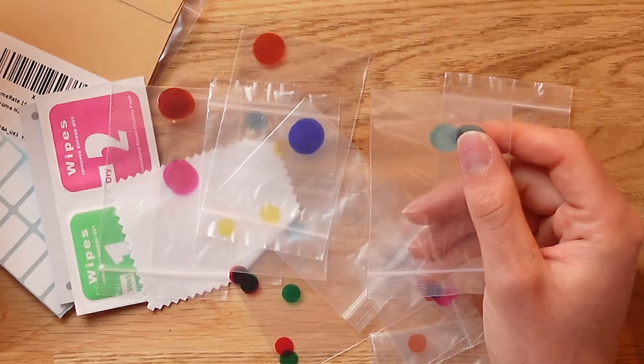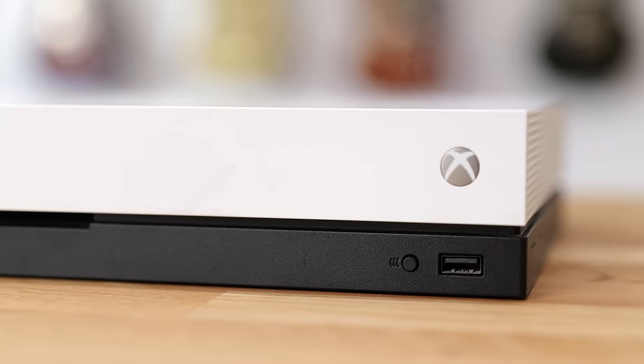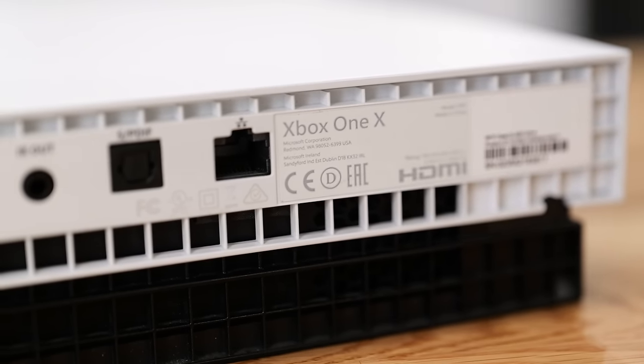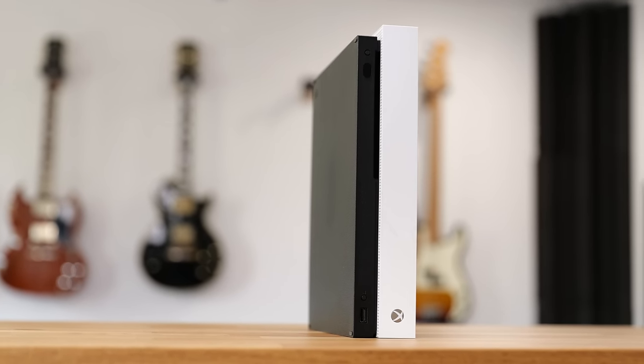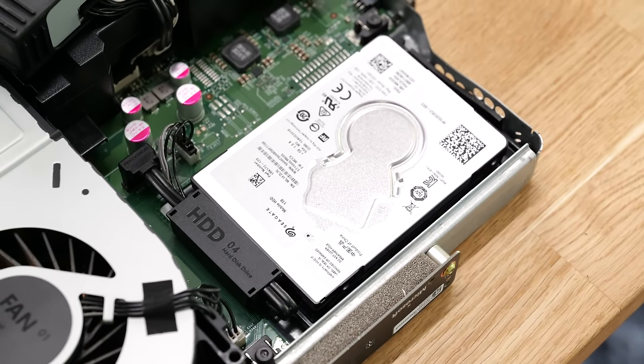With this super cheap $5 kit you have a huge range of colors to choose from to get that perfect look. Now if you're running an older Xbox console such as an Xbox One, Xbox One S, or even an Xbox One X, this next upgrade will actually make your console run way faster. The biggest issue with the older Xbox hardware is the mechanical hard drive inside all of those consoles.